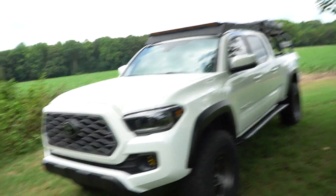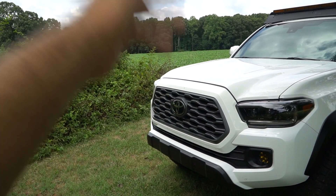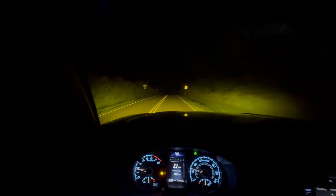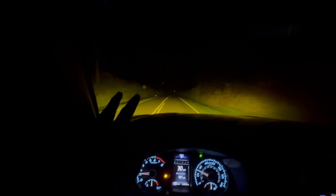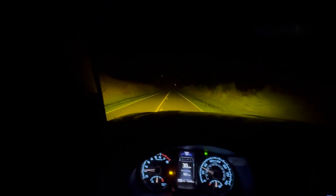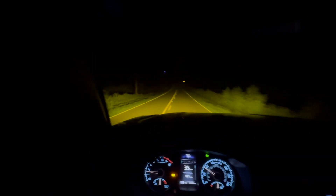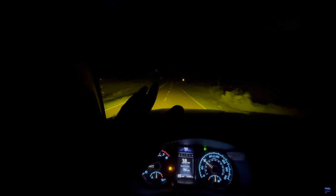If you're interested in the light bar, head over to Diode Dynamics and use my code TRDERICZ for free shipping. I may or may not have ordered a V2 grill for the Tacoma, and I may or may not have bought the Raptor lights to go with that - so I'll do a video on that whenever it arrives. Make sure you guys stick around for more of the Tacoma build.